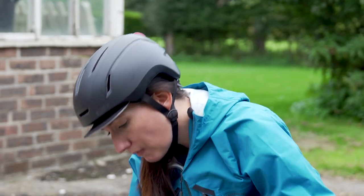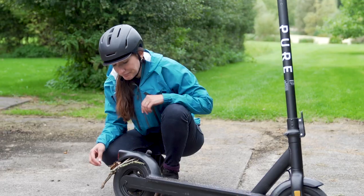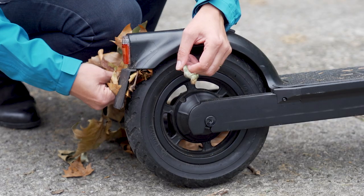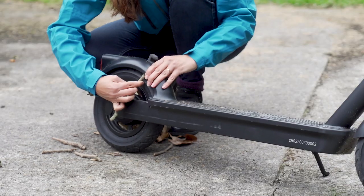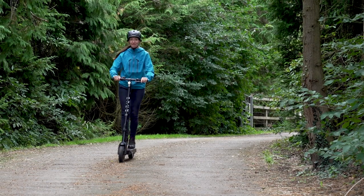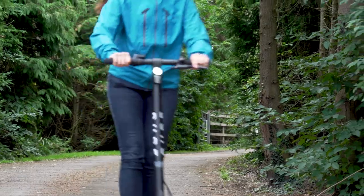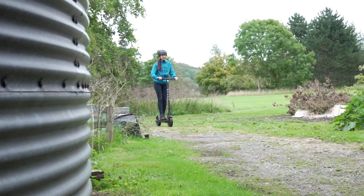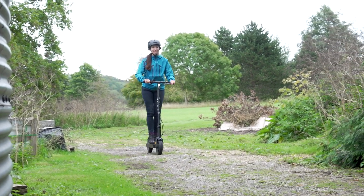Number four: keep your e-scooter clean. Keeping your e-scooter clean and in top working condition will help maximize its range. A prime example would be something like a twig or a bit of mud getting stuck under your mudguard. You may not notice it's there, but it could be causing drag which makes your motor work harder. And that will reduce your range, which is what we don't want.